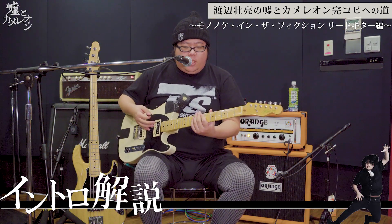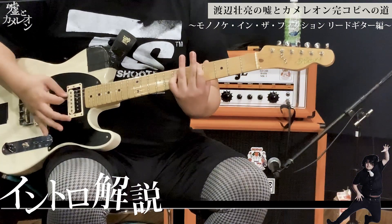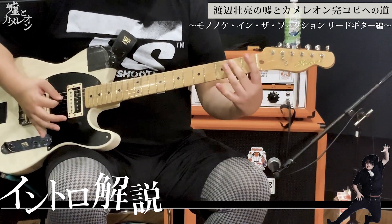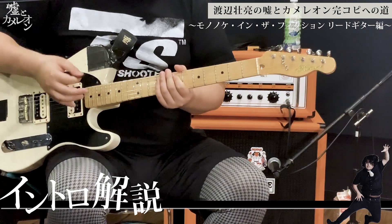Well, basically it's a power chord for the end. I mean, it's the middle of the 6th string, the end of the next part. I'm going to play the same thing.